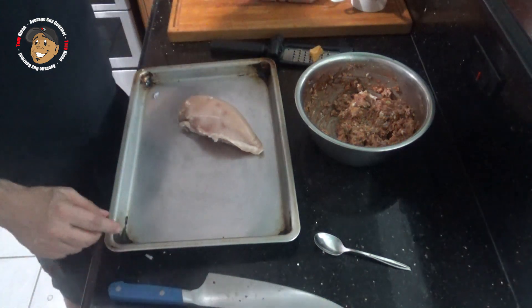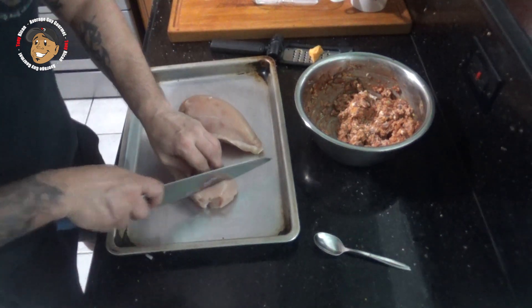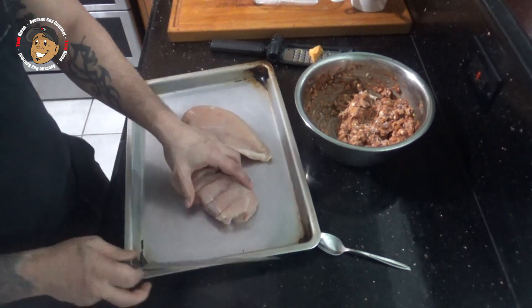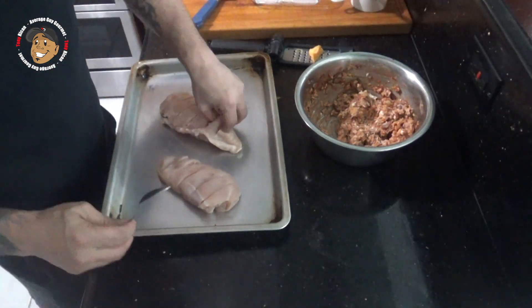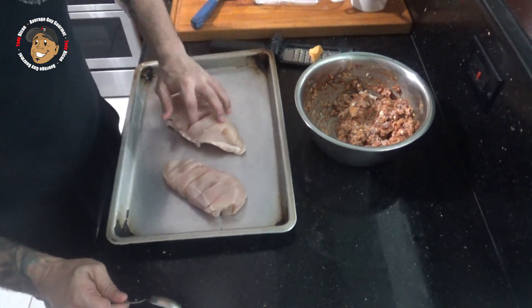Then I'm gonna take my chicken breasts, lay them on a baking sheet, and put some slits across the top. Then I'm gonna go ahead and spread my mixture across the top and into these slits I've made.